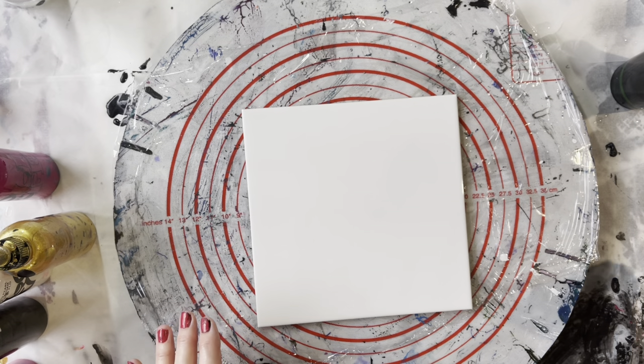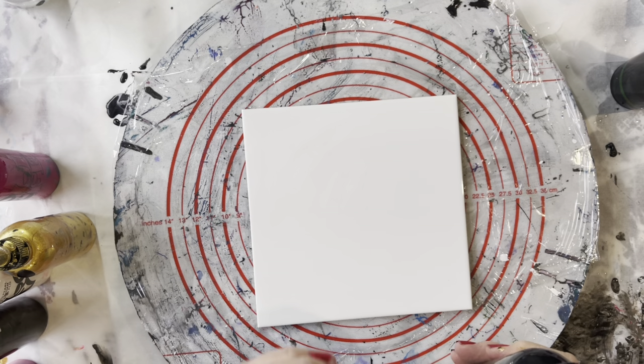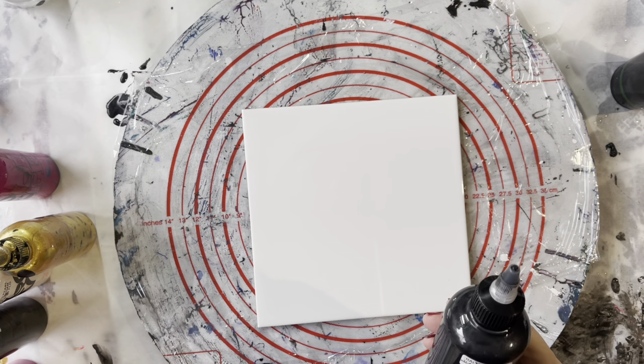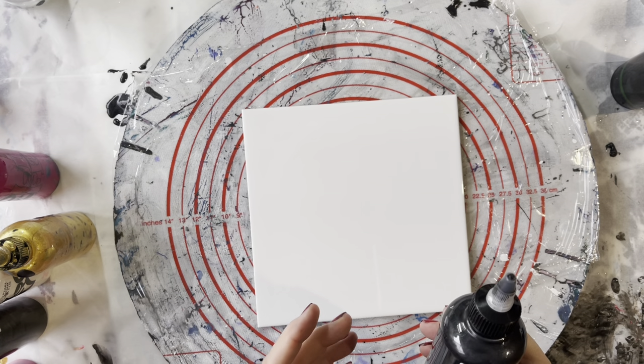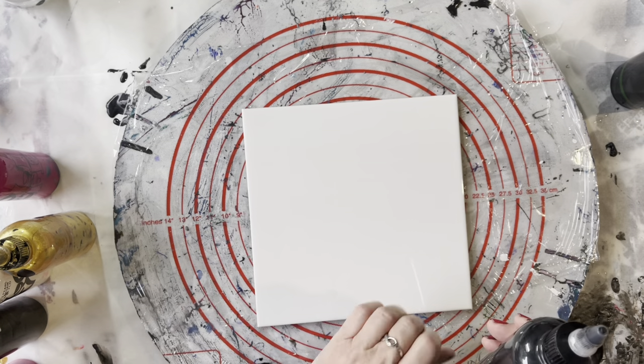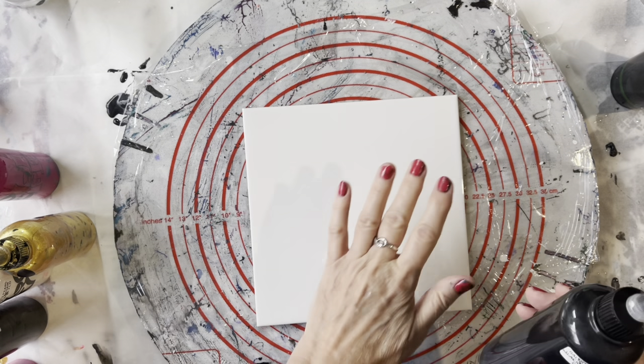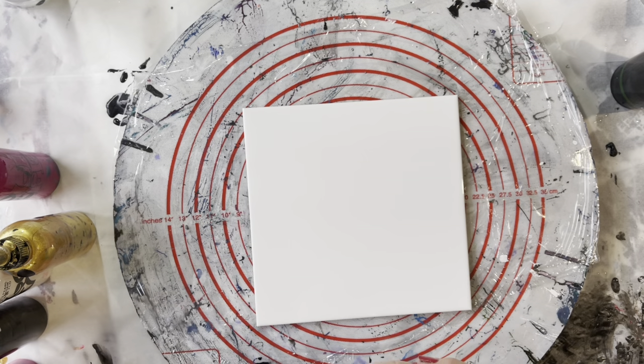For the base on this, I'm going to be using the Aroldo Metallic Black mixed with black. The reason I've mixed the two together is that the metallic black is semi-transparent. If you're using a semi-transparent as a base, it's good to put an opaque with it — it helps it cover better, otherwise it can be a little see-through.